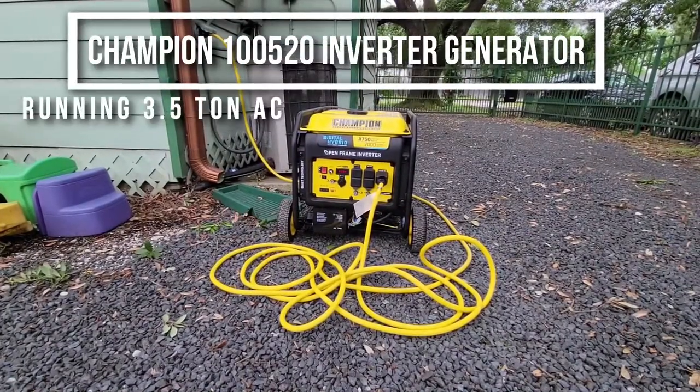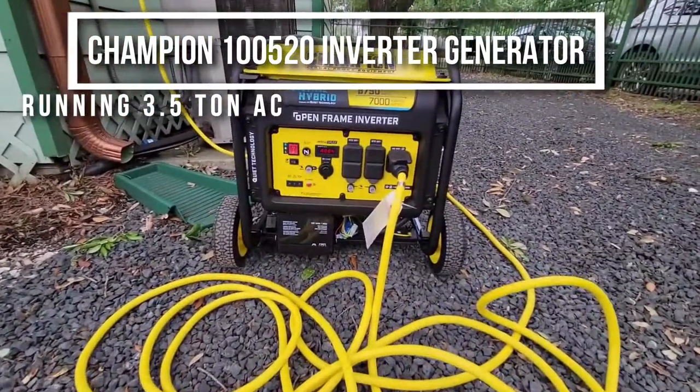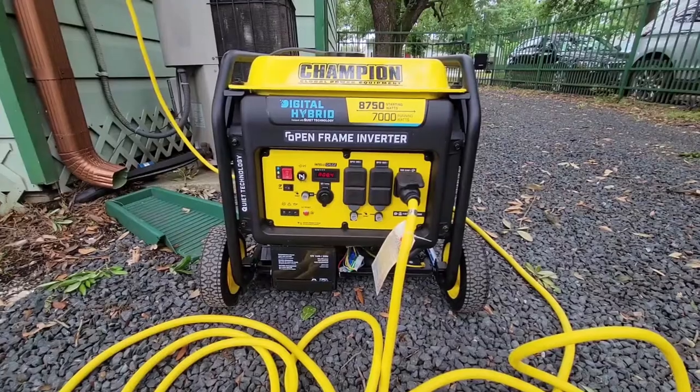What's up YouTube? I've got a Champion 100520 inverter generator. I'm using this little guy as a portable home backup generator for when the lights go out.